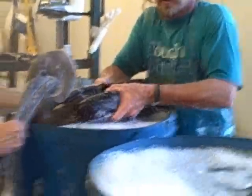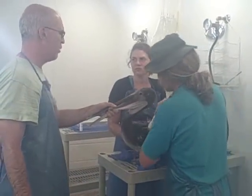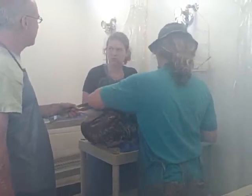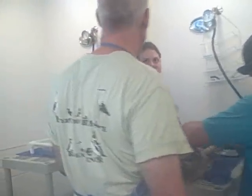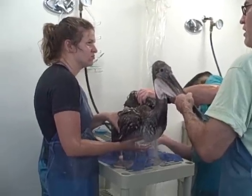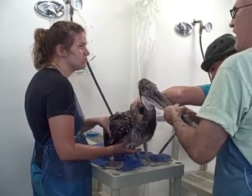Yeah, okay, so we're going to need you now.